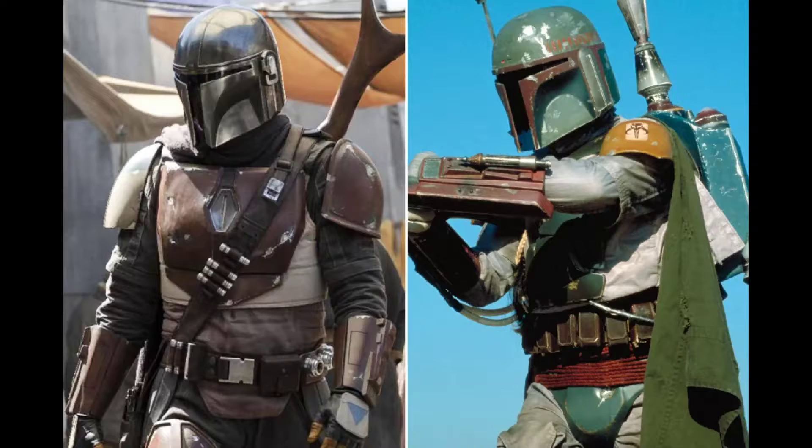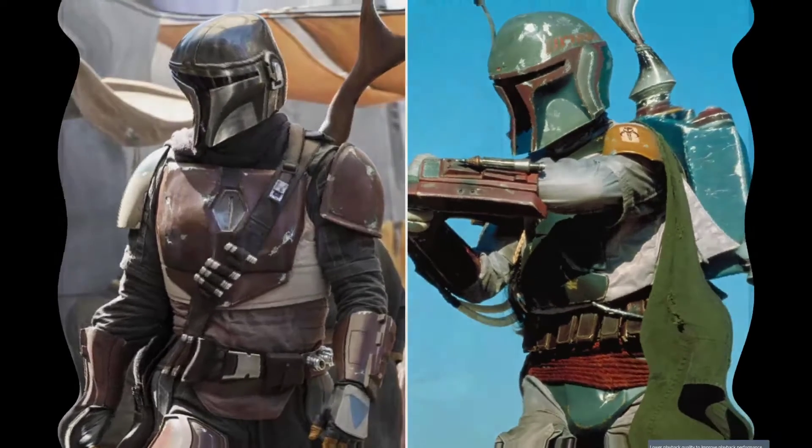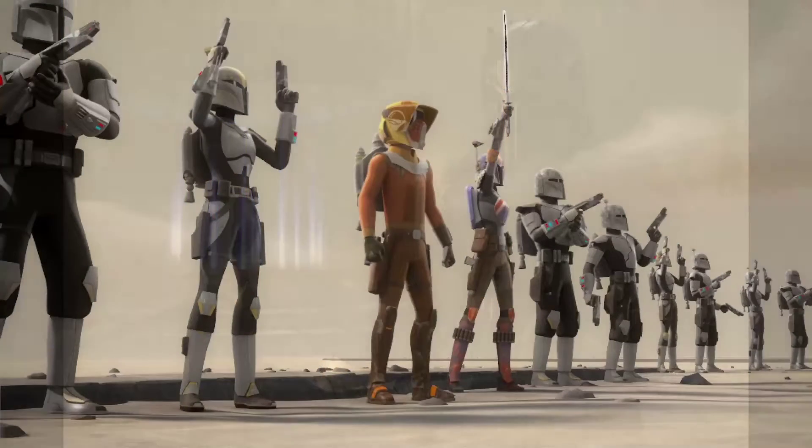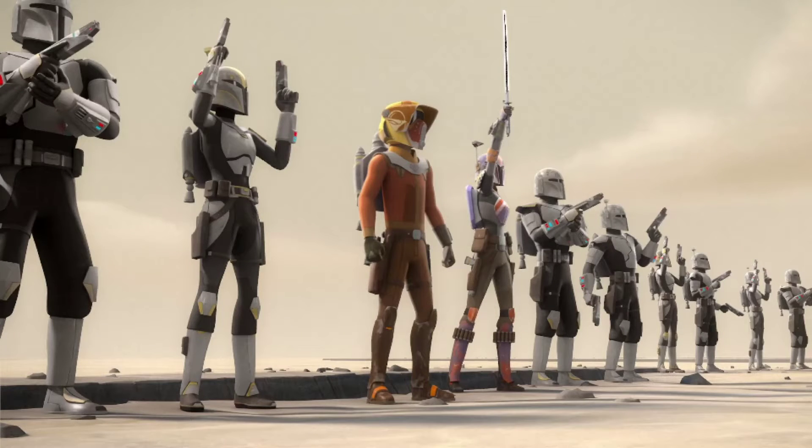One of the reasons why the Mandalorian's armor is very special is because it's made out of Beskar, a type of material exclusive to Mandalore, which is bulletproof and extremely, extremely strong, and also lasts hundreds and hundreds of years.